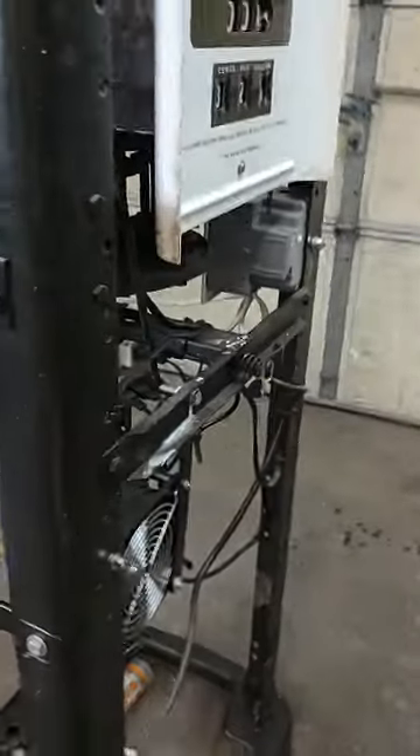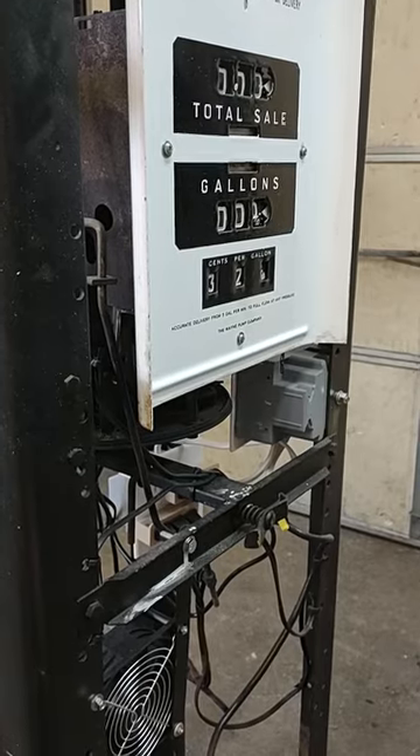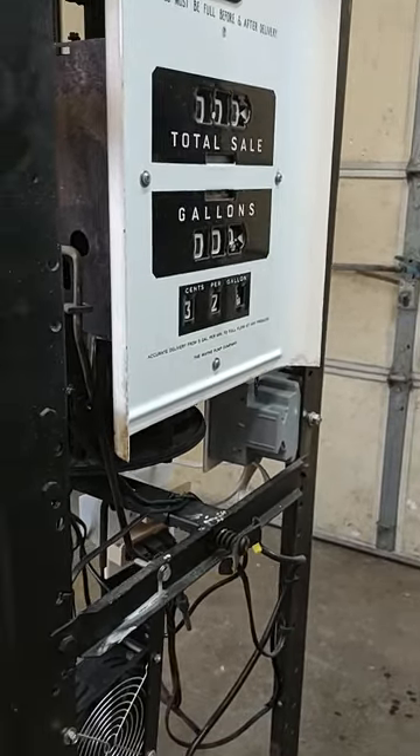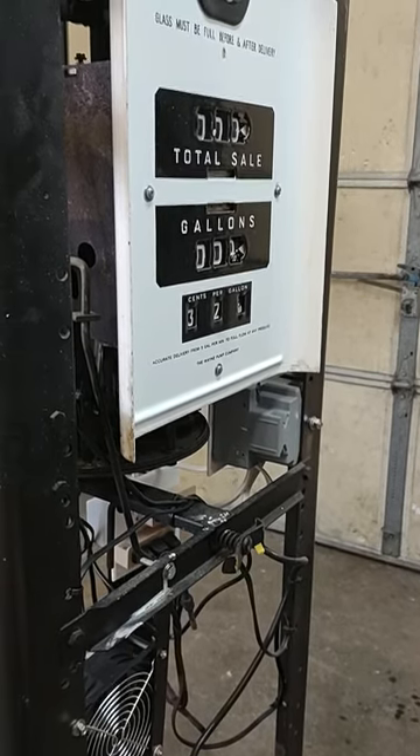This is a 1953 Wade gas pump that I've had for 25 years. It's one of the things that got put on the back burner, and I finally got around to restoring it.